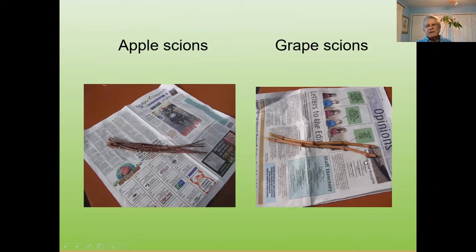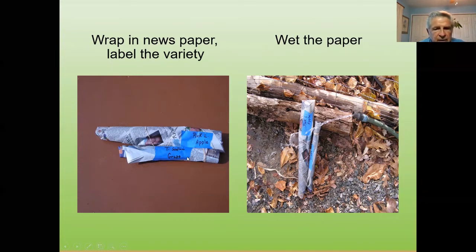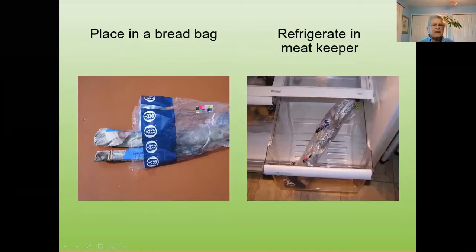I like to have them about 18 inches long, lay them on newspaper, roll them up tightly, wrap them in newspaper, and label the varieties — such as a Pink Lady apple or Thompson Seedless grape. Then we wet them down, place in a paper, and I like to use bread bags because they're long enough. An 18-inch piece fits right into a bread bag — tighten it up, then put inside of a meat keeper. These will hold for three or four months that way.